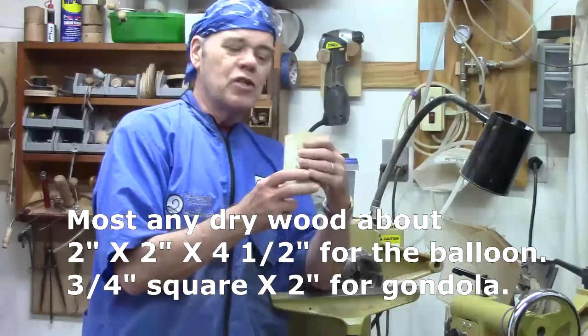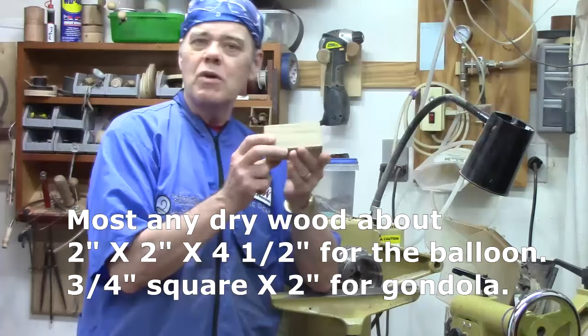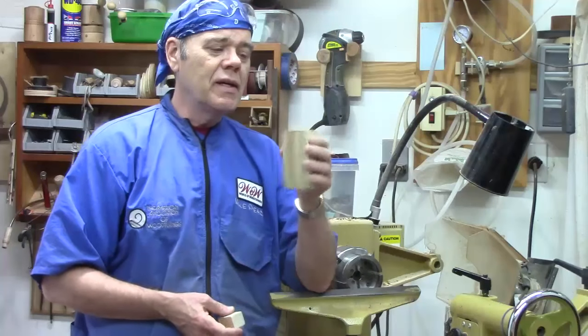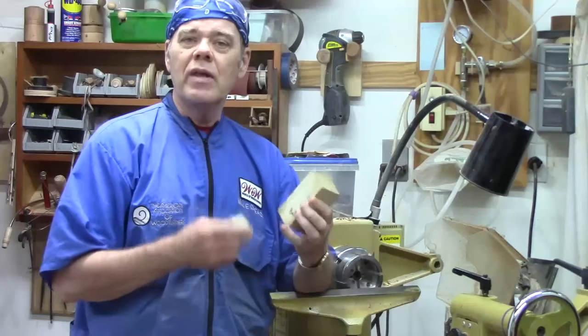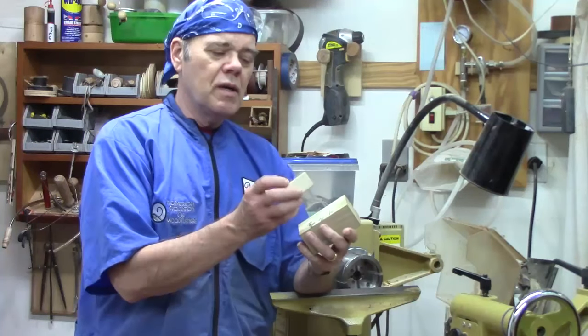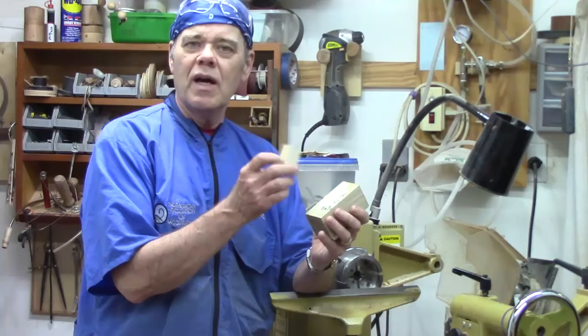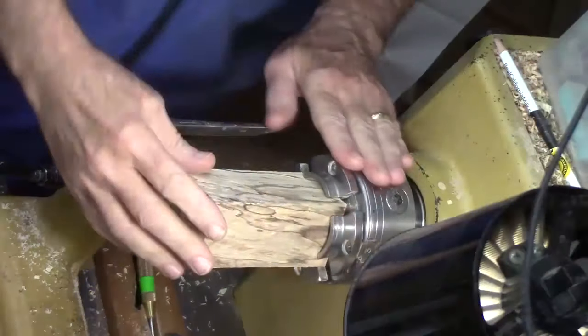We're going to start with a piece of wood about four and a half inches square by about four and a half inches long. Most any kind of wood will do, especially if you're going to color it with acrylic or metallic paint. You also need a small piece about three-quarters inch square by maybe two inches long for the gondola.